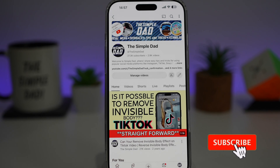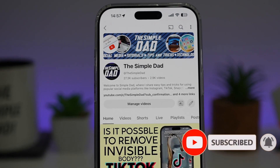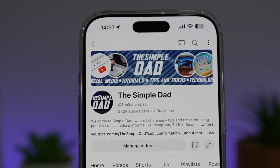If you're new on the channel and want to find out more about your iPhone, your Android phone, or any other social media apps, don't forget to subscribe to become part of the Simple Dad community. Hit the like button if you found this video useful.